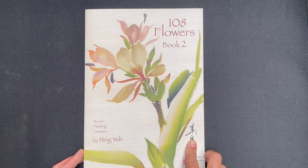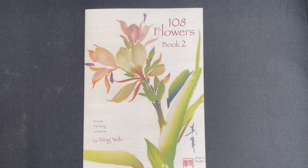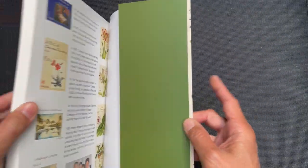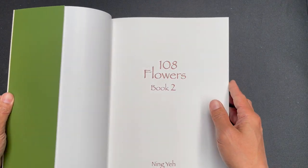The book is a very popular size — it is 8 and a quarter inches wide by 11 and three quarter inches high. The book has approximately 144 pages and the text and instruction is in English.